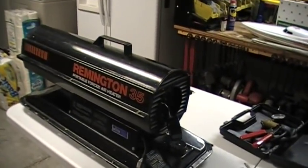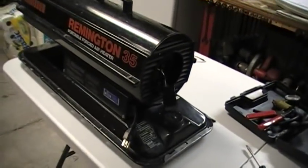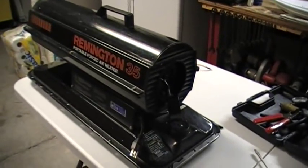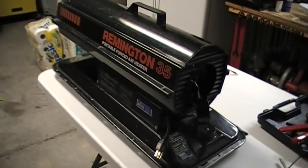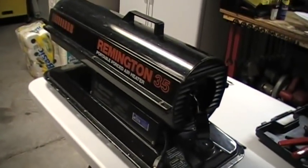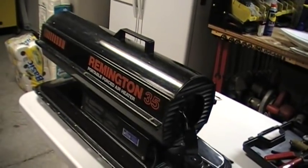35 meaning 35,000 BTU. It runs off of kerosene. You can also use diesel number one, which is much closer to kerosene than diesel number two. People say you can run diesel number two, but it'll smoke and really stink up, so I'm not going to try that. I'm just running it off of K1 kerosene.